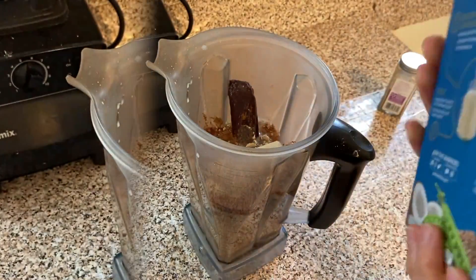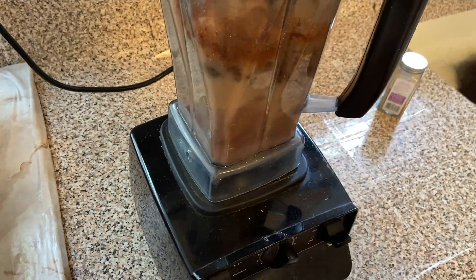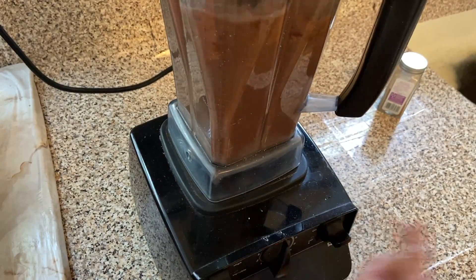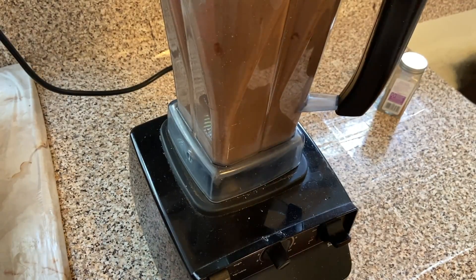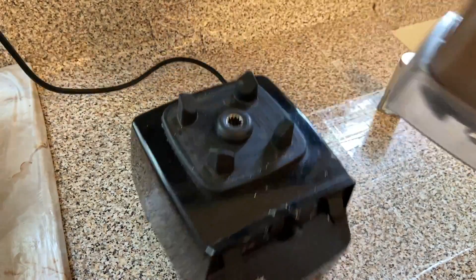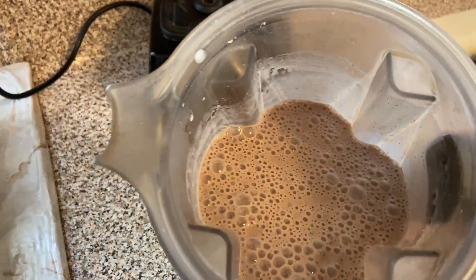You don't need to sweeten anything here because they use a stevia leaf extract as the sweetener. So now all we need to do is blend it up — and it should be good to go.